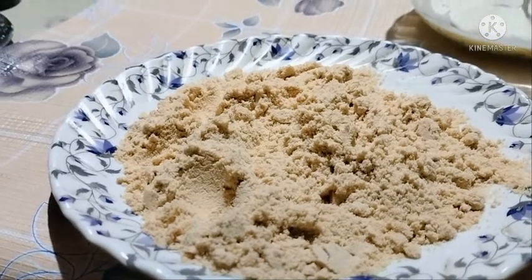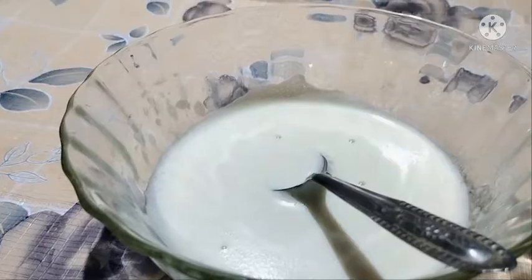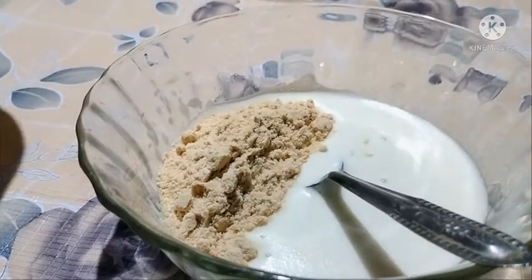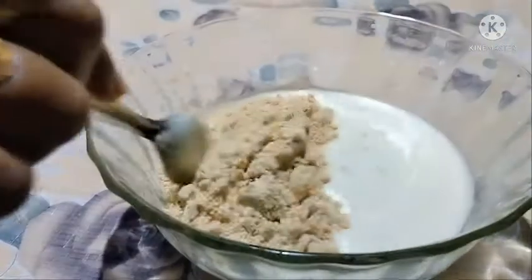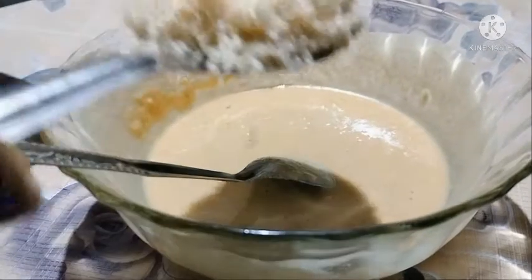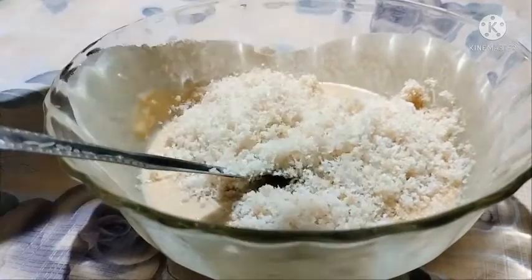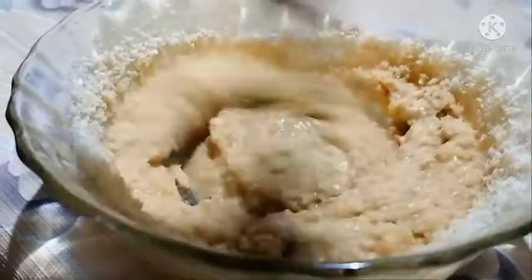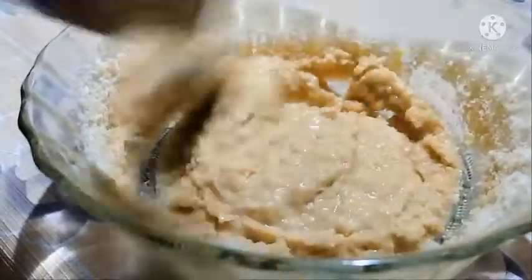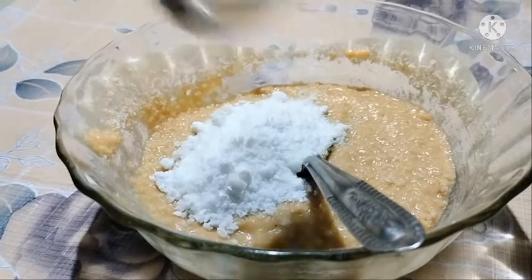This is 6 biscuits. I am going to add 15 biscuits, then add 2 biscuits. Add 1-2 biscuits, then 1-3 biscuits. Add 1-2 biscuits and mix the ingredients. Add 1-3 biscuits and put a little sugar in the middle.